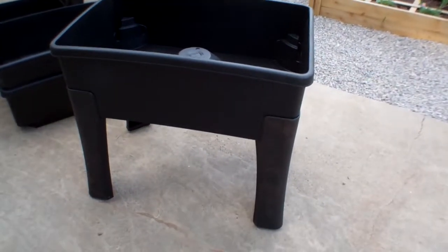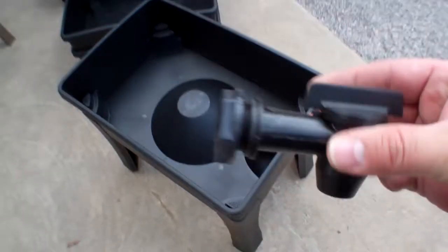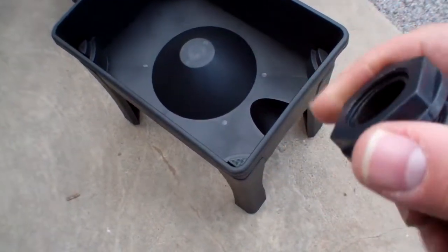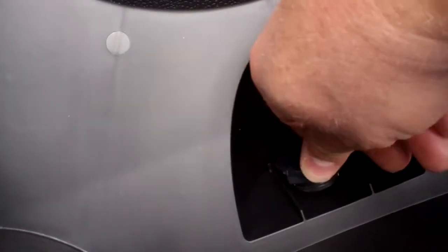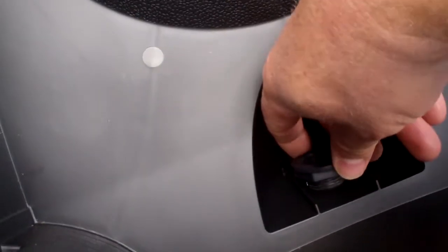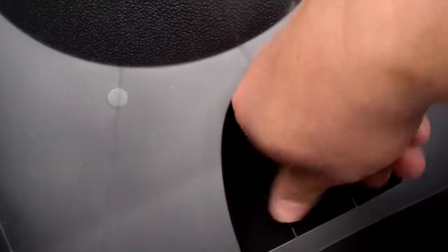That's it for the base — pop the four legs on and it's ready to go. For the spigot, it just has a plastic nut on it — take that off, put it through the hole, and tighten the nut on the back. The tap goes up into the hole in the base, and the nut has a flange on it. The flange goes out, you get it started, and the nut fits down in grooves — then you twist it from the outside to tighten it and those grooves hold the nut in place. That's pretty nice actually.